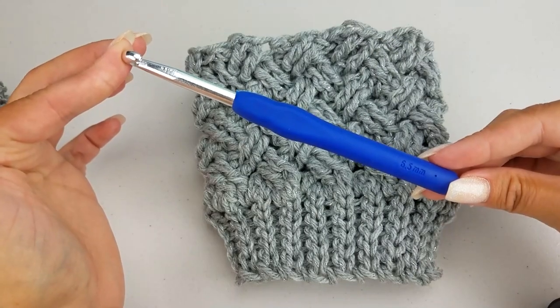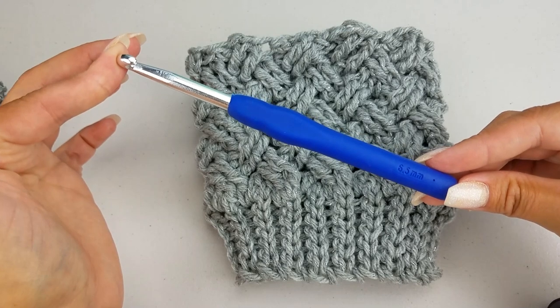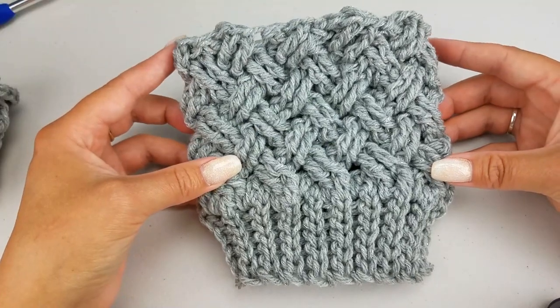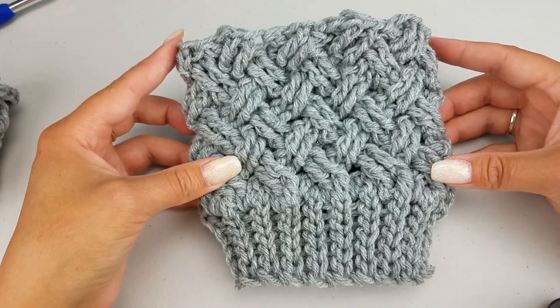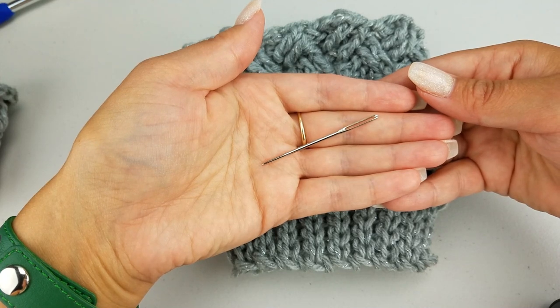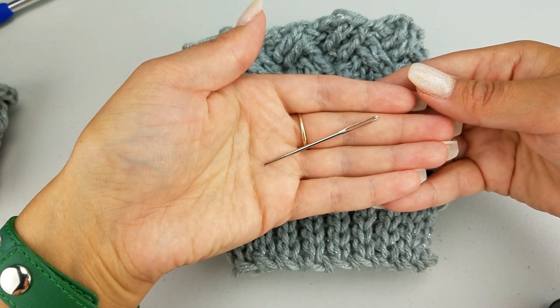A crochet hook — today I'm using a 6.5mm size crochet hook. Some worsted weight yarn. Scissors. A needle for weaving in your ends. Let's get started!